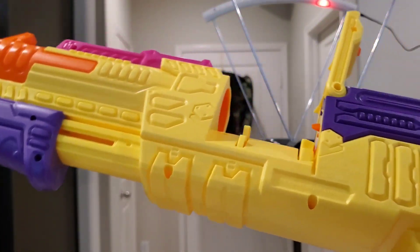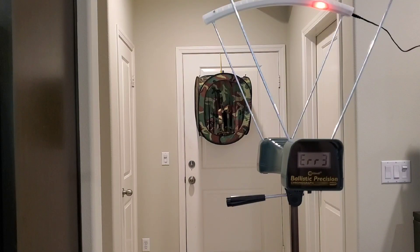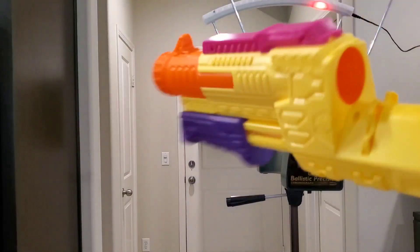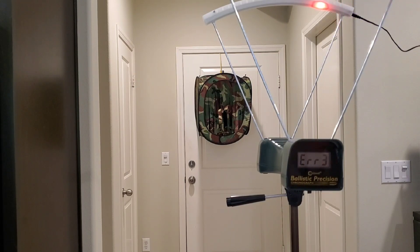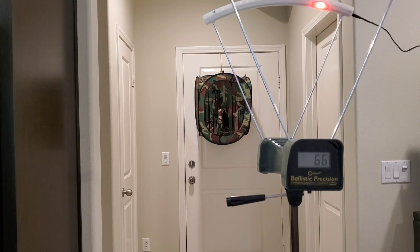If you find it cheap, like 15 bucks, pick it up — but I think it's around 25 or so now, so just wait. The gimmick is cool, and if it had a higher spring it'd be even better. I'll probably just sell this one to somebody who really wants to mod it, but it's very mediocre, especially with these stock darts — they're horrible.